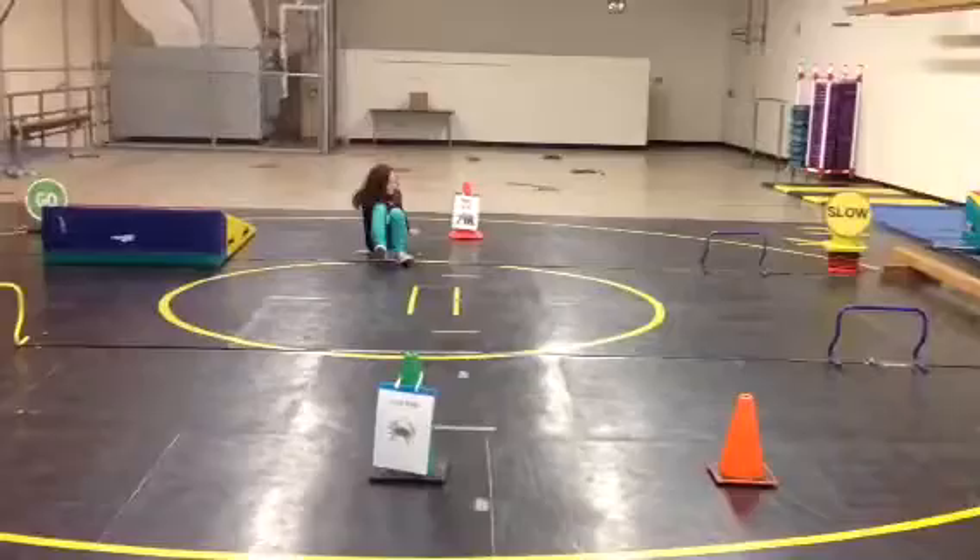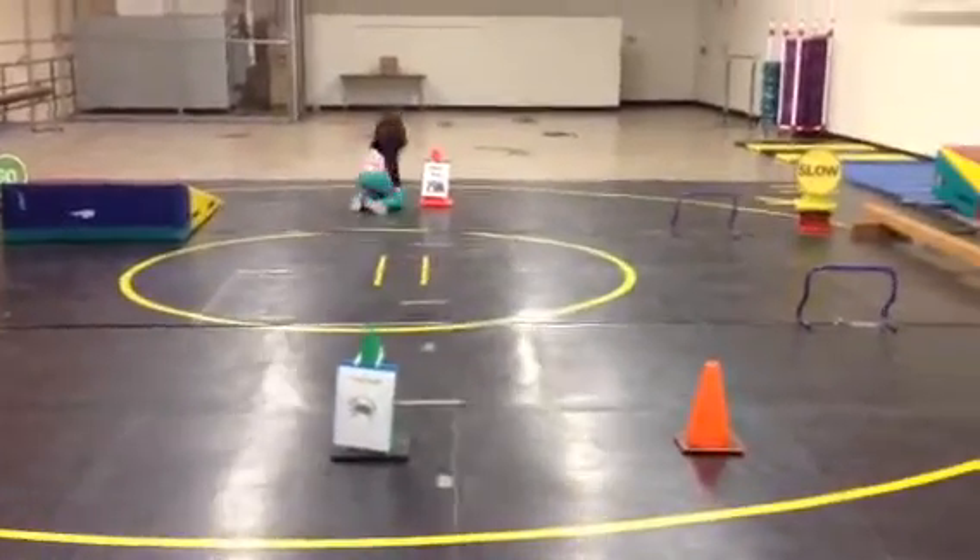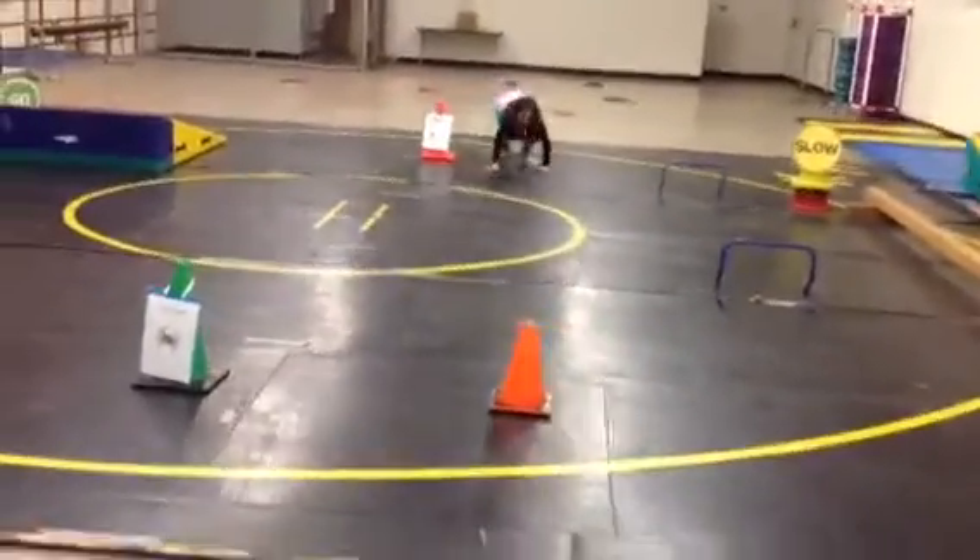Good job. Crab walk is hard but it's good for your arms. Flip over and bear walk all the way down to this cone.